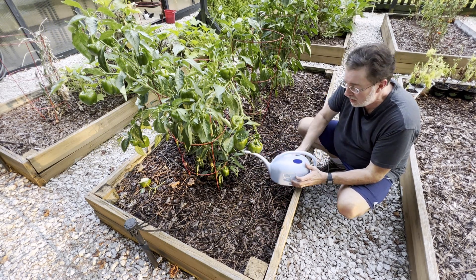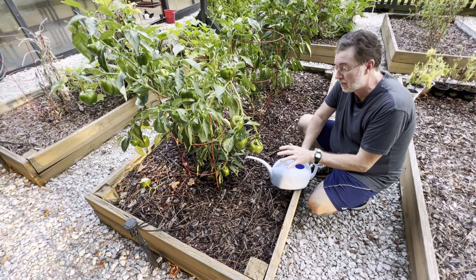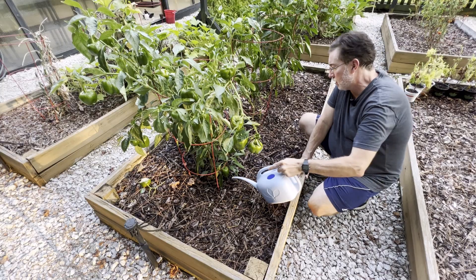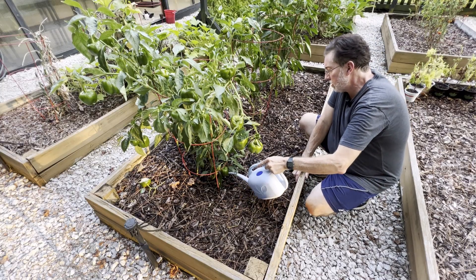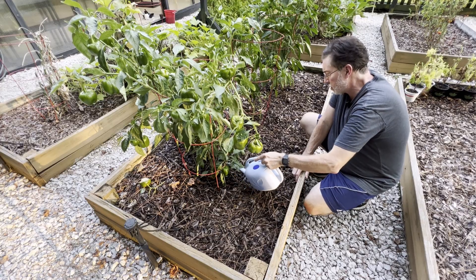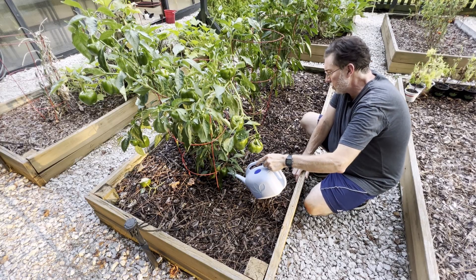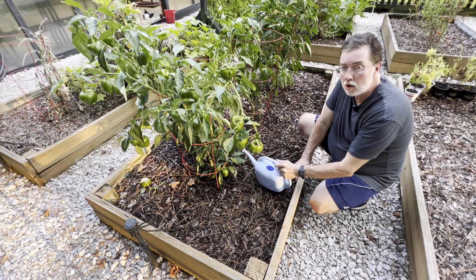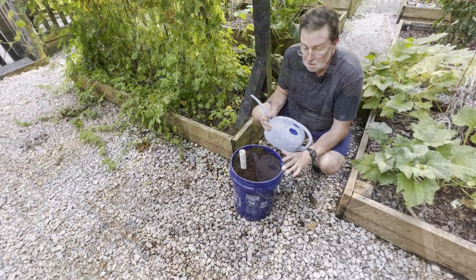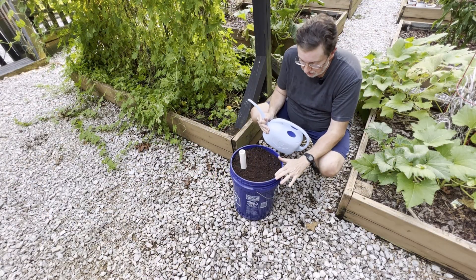Tip number seven is something you'll do over and over: once a week, add one tablespoon of hydrogen peroxide to your watering can and water it in. It will help aerate the soil and really help the plant produce more. If it's a flower or shrub you really like, it will definitely do better with a little bit of hydrogen peroxide once a week.